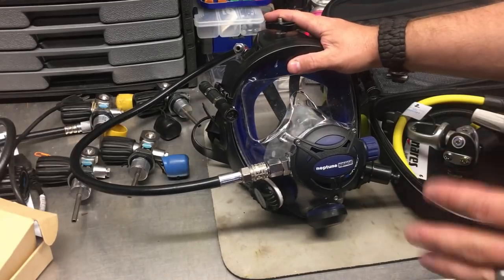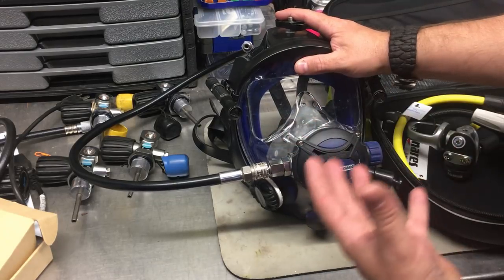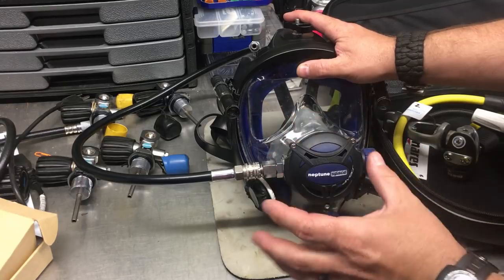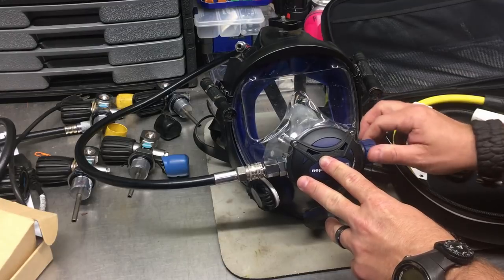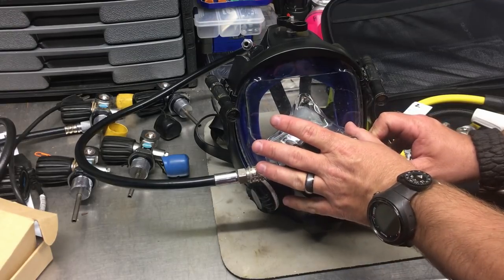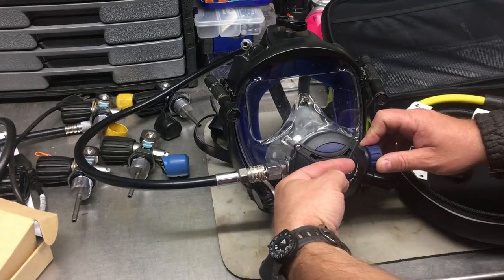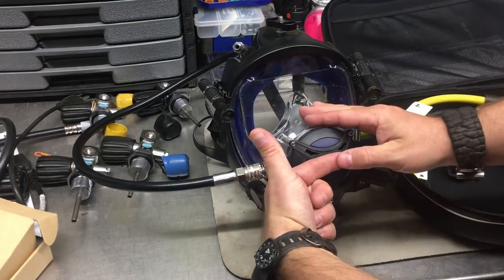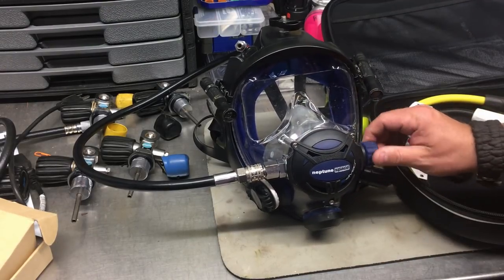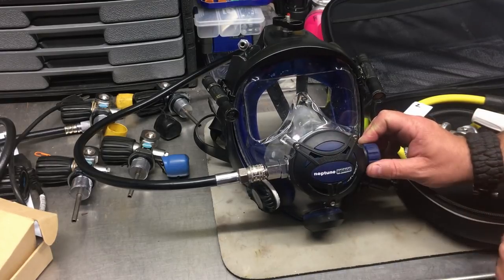The first reg is the Ocean Reef G Divers or Neptune space mask — it has a built-in second stage integrated into one solid unit. Over on the side it has an adjust knob that simply adjusts the cracking pressure. Inside the housing is a diaphragm, and directly behind it is a demand lever. When you inhale you're pressing in on that demand lever, and how easy or hard it is to do that is determined by the turn knob, which either loosens or tightens the demand lever inside the second stage.